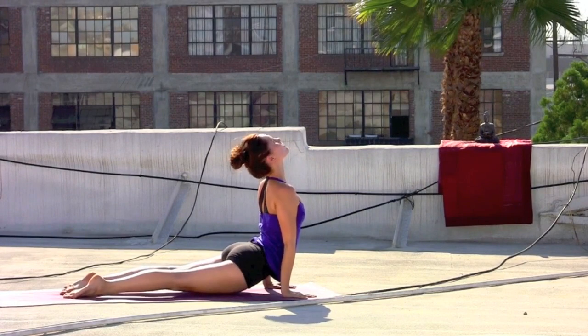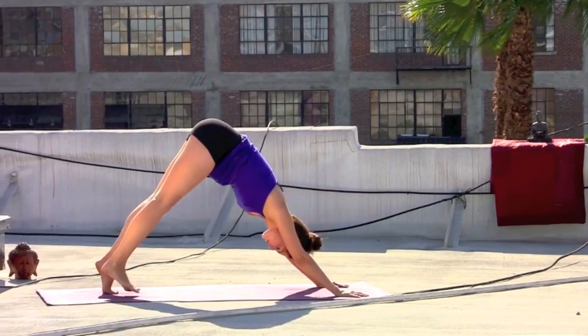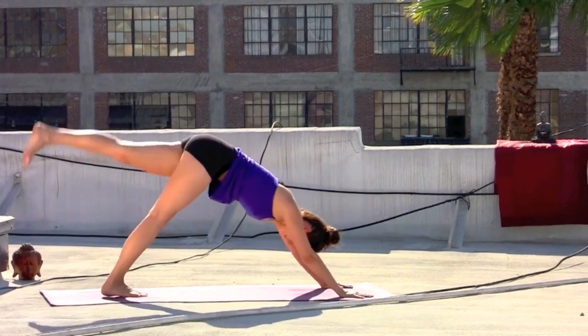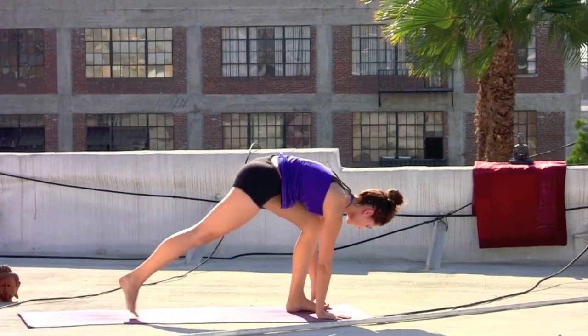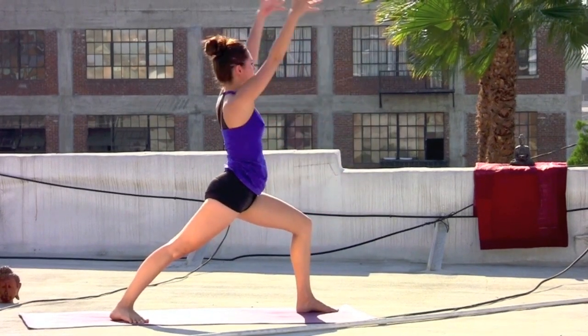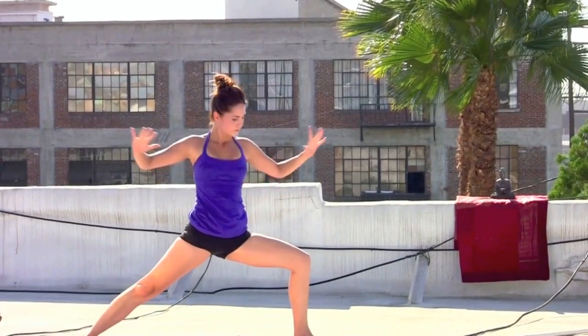Inhale, cobra or up dog. Exhale, down dog with control. Left leg sweeps up. Exhale, left knee to left elbow — touch. Inhale, extend back. Exhale, twist and cross. Inhale, sweep the left leg back. Exhale, stepping through, back foot down — warrior one. Inhale, open it up — warrior two on the exhale. Extend.